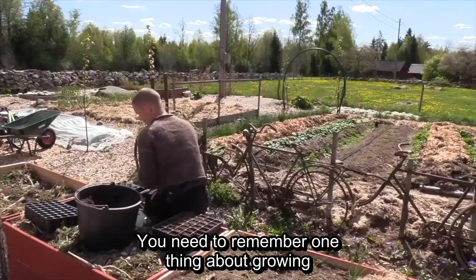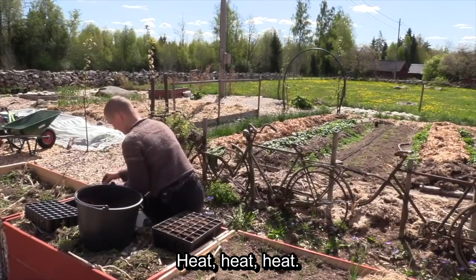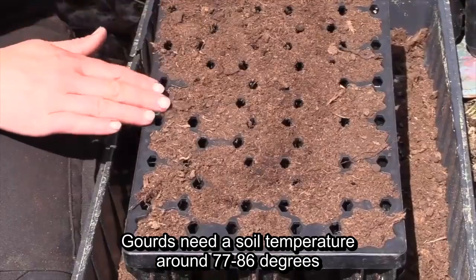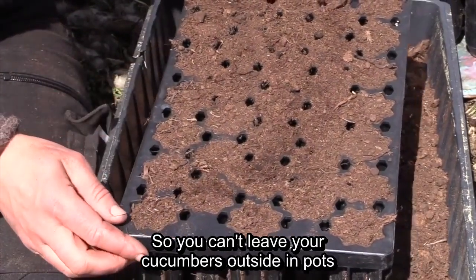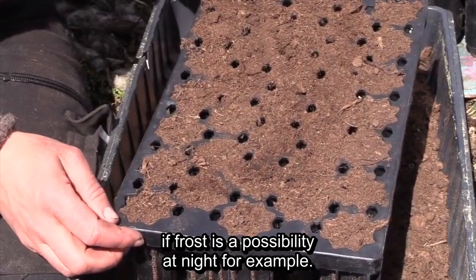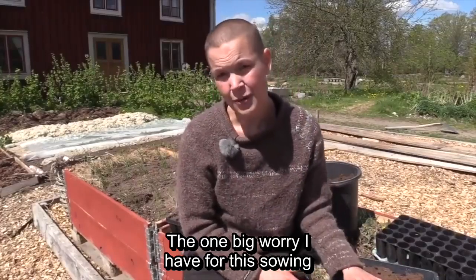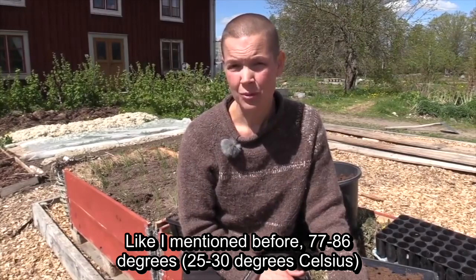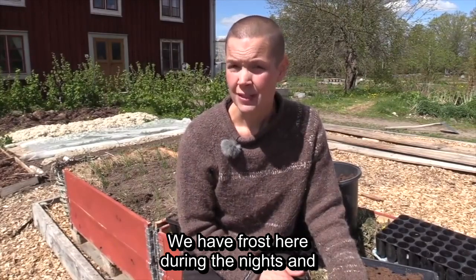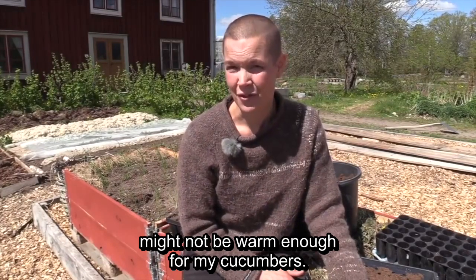There is one thing that is super important for cucumbers: warmth. Cucumbers and other cucumber-family plants need 25–30 degrees in the soil to germinate at their best. So I won't be putting the seeds out in the kitchen garden in May when there is frost on the nights. The biggest problem for my sowing is that the soil isn't warm enough. As I mentioned, it needs 25–30 degrees, and we still have night frost, so I don't think the temperature in the tunnel greenhouse is even enough for cucumbers yet.